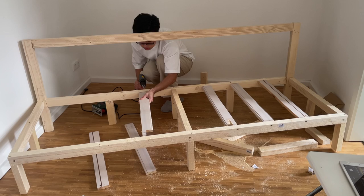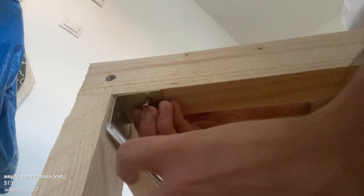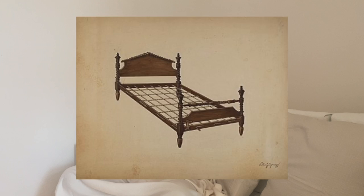I added cheap wood I had lying around as horizontal bars so you wouldn't fall through when sitting on the sofa. The gaps were still too big, so after attaching angle connectors for major stability, I wondered if I could replace the extra wood with ropes to save more money. As I found out, yes — that kind of furniture actually exists, called a rope bed, which originated centuries ago and stood the test of time.